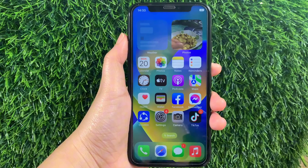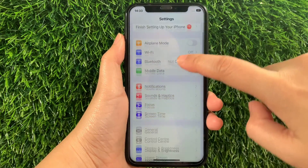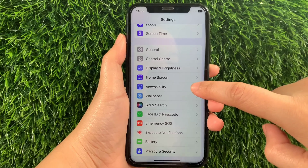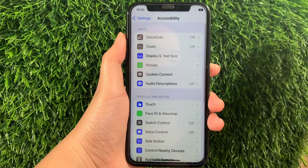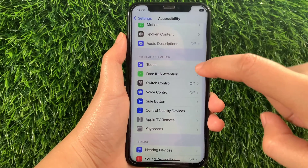Using your iPhone X, from your home screen first, go to Settings. Then in Settings, scroll down and find Accessibility and then tap it. Then in Accessibility, scroll down again and go to the Physical and Motor section, then tap Touch.